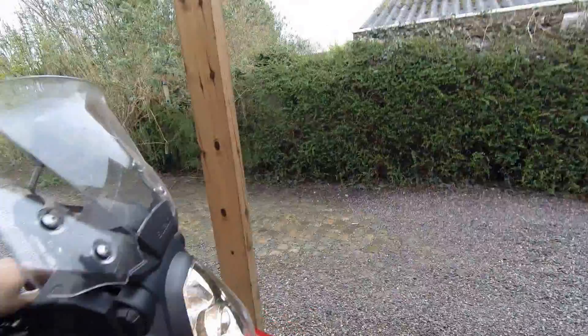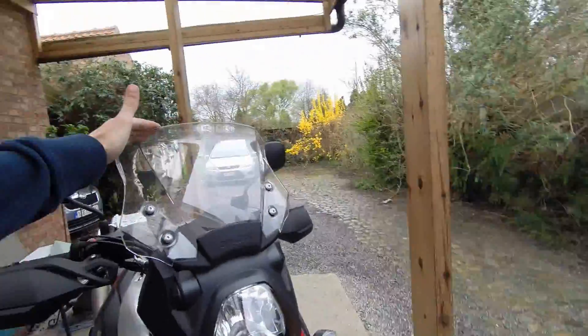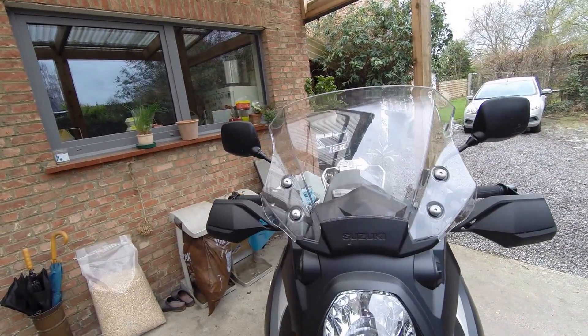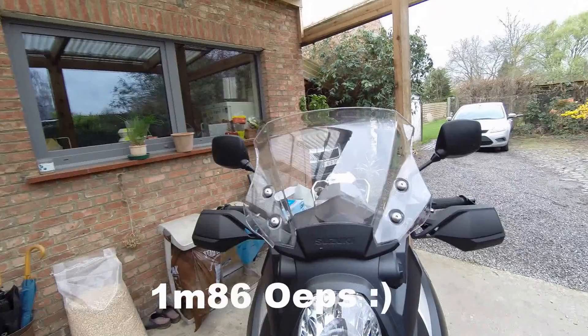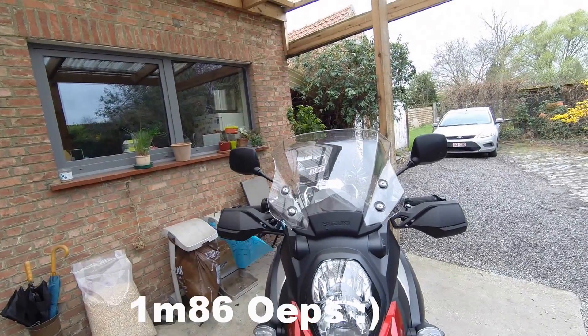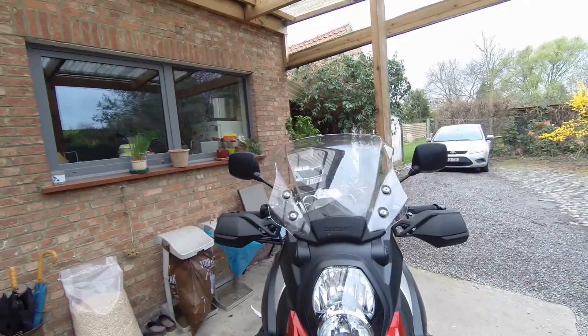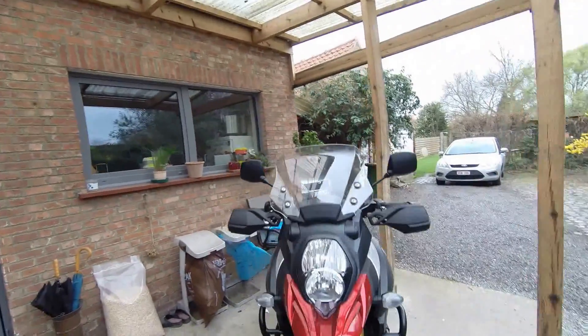I have the standard screen on the highest settings. I'm 1.68 m tall. It's a bit small for 1.68 m, but it's just about halfway your helmet so it still catches wind. That's not really an issue for me because I like a little bit of wind.